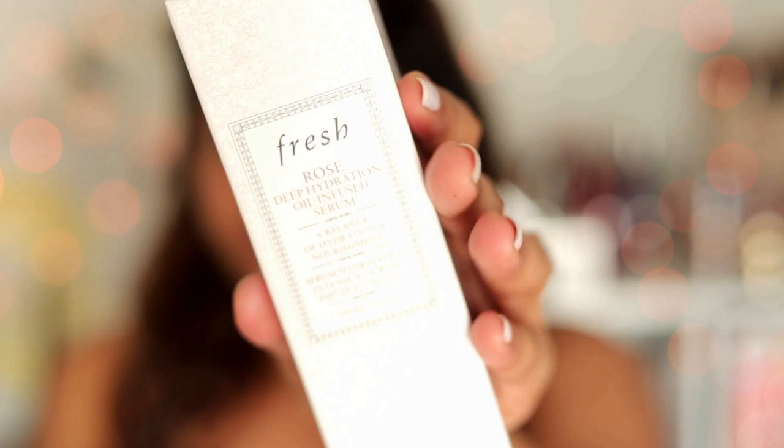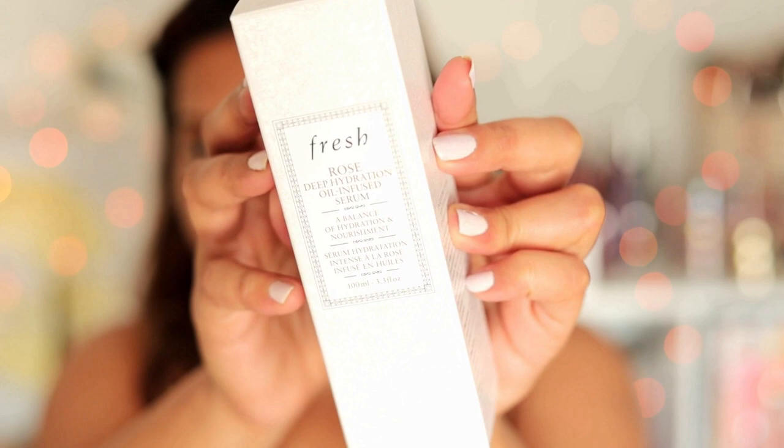Hi my lovelies, welcome back to my channel! Today's makeup is inspired by Natasha Dalal, who is the wife of Varun Dhawan — congratulations to her. I really adored the makeup she wore, though I wasn't sure if it was reception makeup. She kept it so simple and natural, so I wanted to start off with a beautiful skincare routine. I'm using the Fresh Rose Deep Hydration Oil-Infused Serum — a beautiful serum that gives lots of hydration and one of my favorites, which I'd definitely recommend to brides.